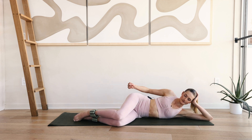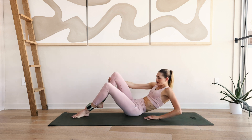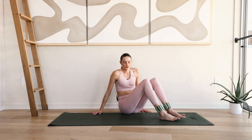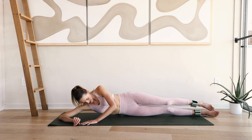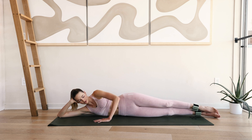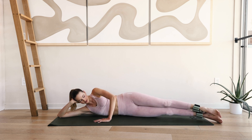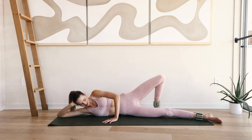Slowly come back in — maybe pump out that glute a little. And we're going to the other side. Come to your right, place your right hand underneath your head, your left arm comes in front of you. Bring the legs a little forward so you're almost on a diagonal. Place the left leg behind.